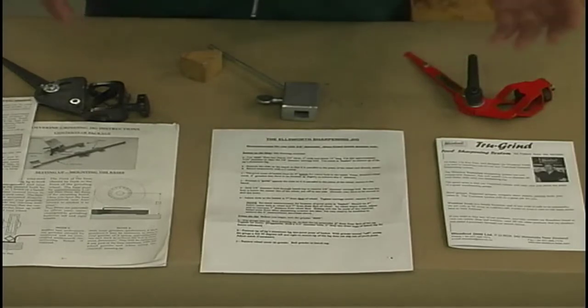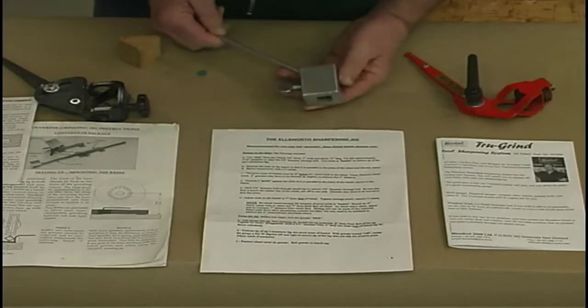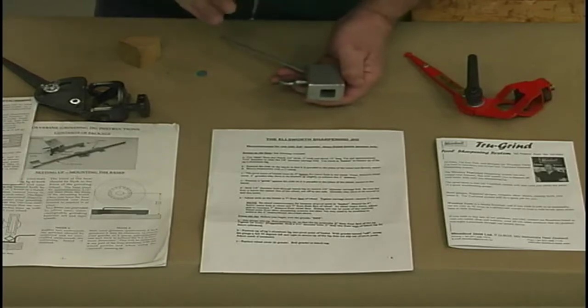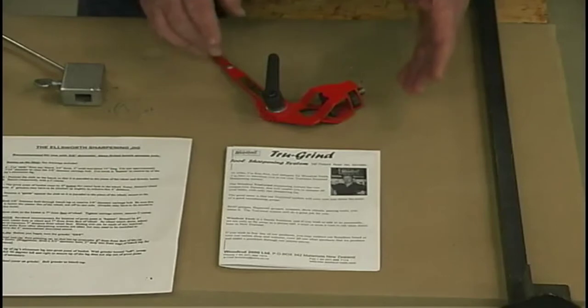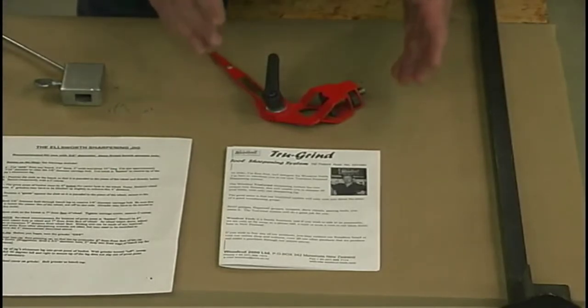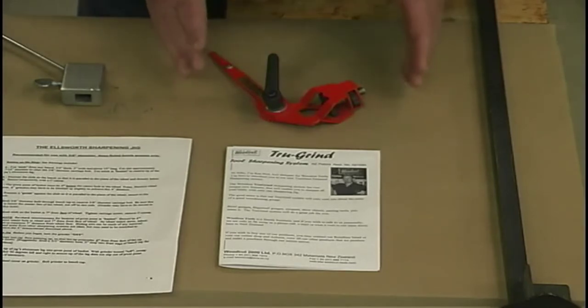This is an Ellsworth grind jig. It's made specifically for his grind and it only holds his particular size gouge. It does everything that jig is supposed to do. This is a True Grind jig made by Woodcut — again, a multiple purpose jig. It will sharpen gouges to various grinds, and it's made to sharpen skews, scrapers, everything else without any additions.